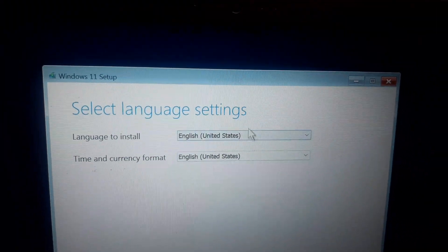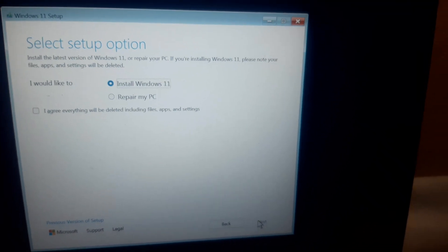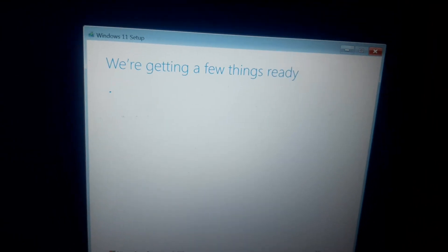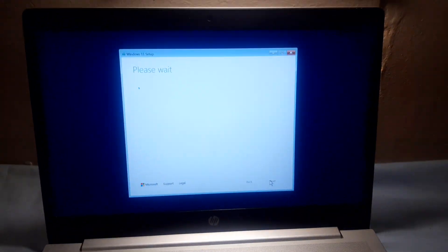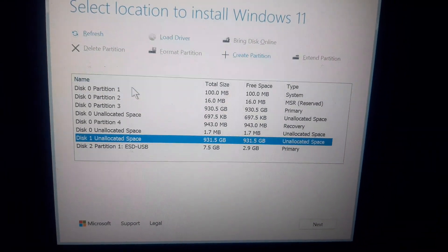Click on Next, then click on Install Windows 11. Select the new SSD here and click on Next.